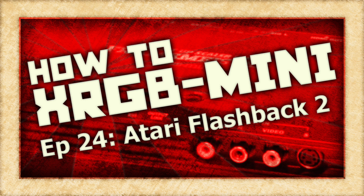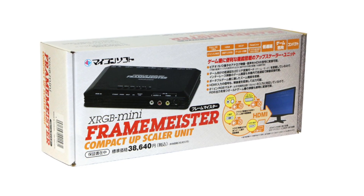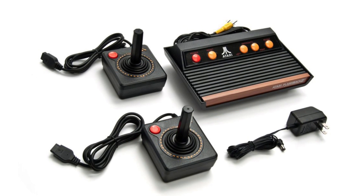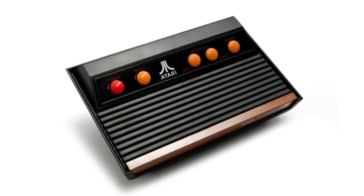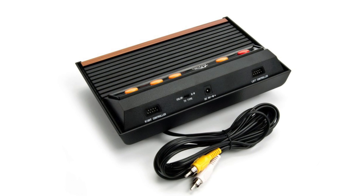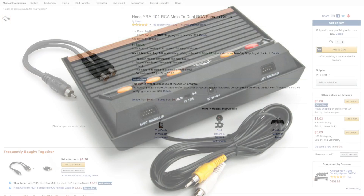On this episode of How To XRGB Mini, we are going to take a look at how to use your Framemeister to get an acceptable picture out of the Atari Flashback 2 game system. The Atari Flashback 2 and 2 Plus game systems are unique as far as plug and play systems go. These are real functioning Atari 2600's and do not use emulation. Additionally, these output composite video rather than RF, making these easy to hook up to a modern display.